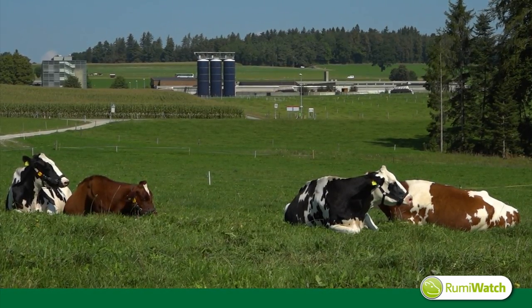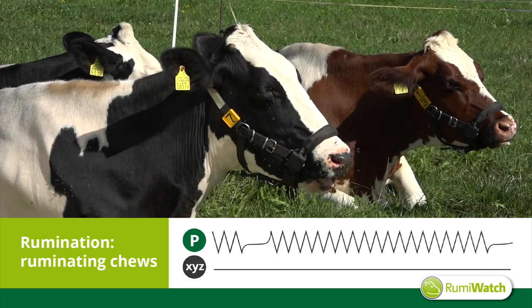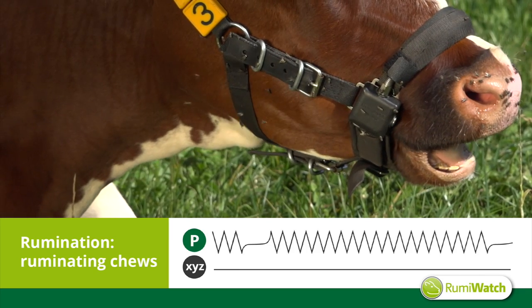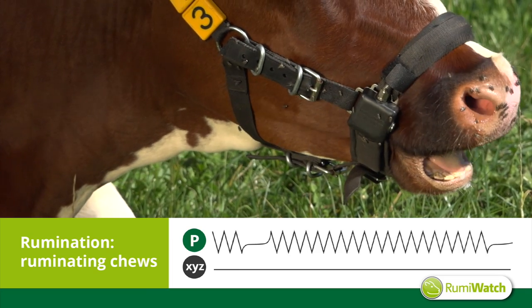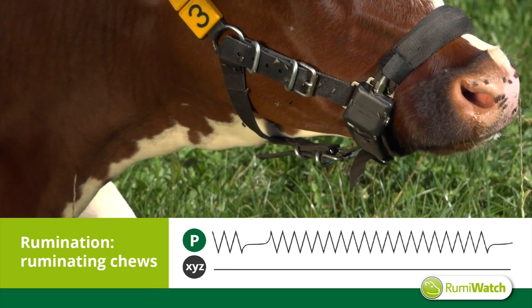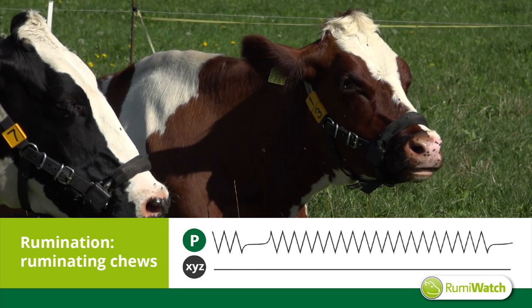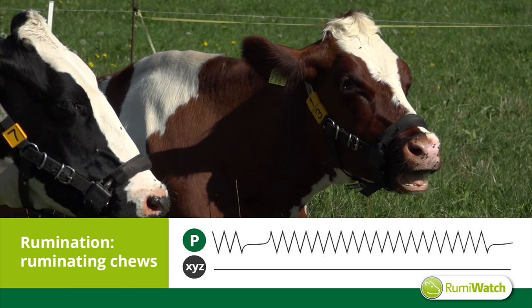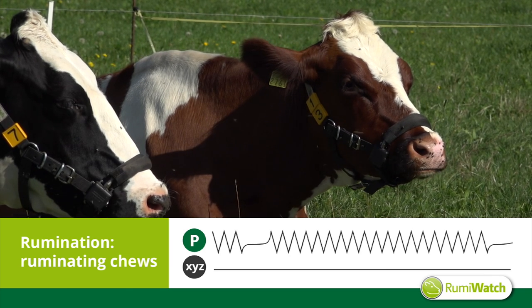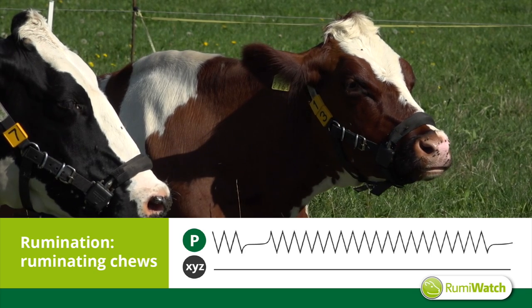During the rumination process, the jaw movements are totally different. The slow and rhythmic movements with disruptions for regurgitating a new bolus characterize the rumination behavior. You will recognize the steady peak profiles obtained from the pressure sensor and accelerometer. The peak profiles of the pressure sensor are interrupted consistently, which represents the regurgitation of a bolus.